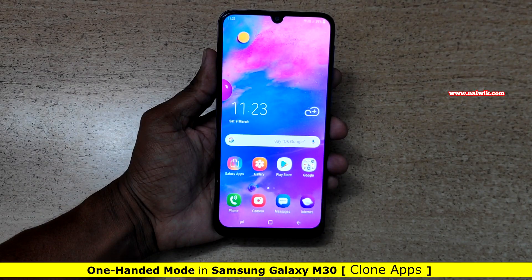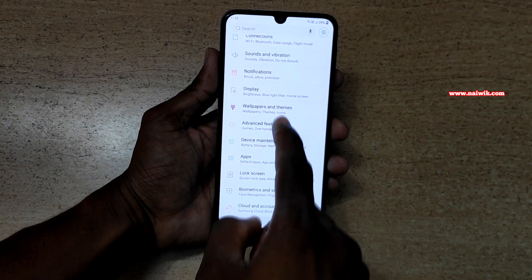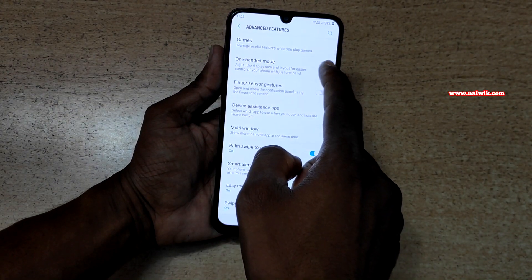To enable one-handed mode, open the app drawer and go to Settings and click on Advanced Features. Click on One-Handed Mode.